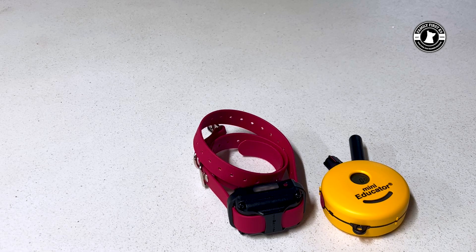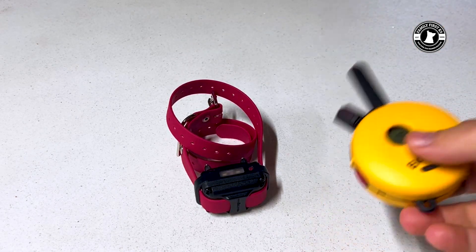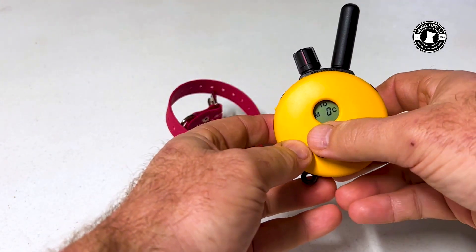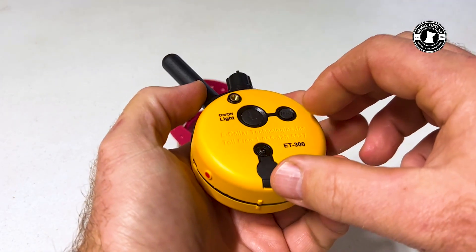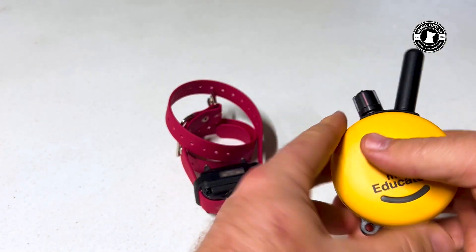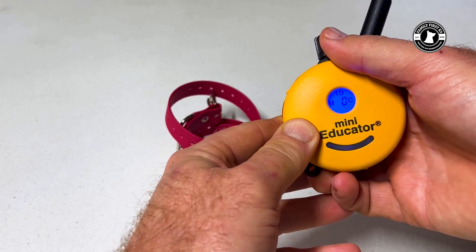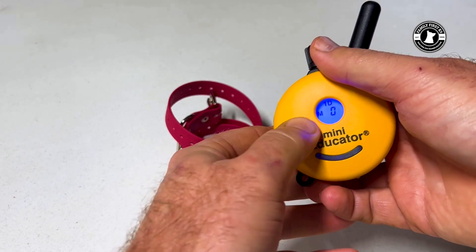So let's go ahead and dive right in. I'm going to attempt to walk you through this, and hopefully we've got the camera set up so you can see everything. This is for the mini educator, the ET300. We're going to start with the collar off on the remote. If you see the remote right there, you see an M and a C. On the back of the remote there's that button M and C, and we're going to hit that button until we have M only.